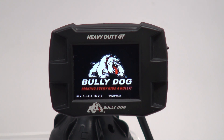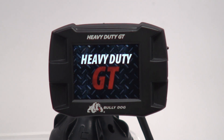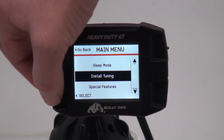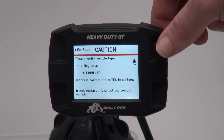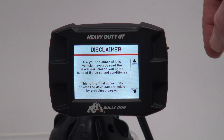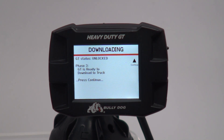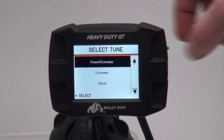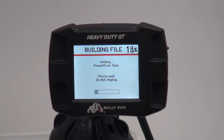To initiate the final stage of the installation, reconnect your HDGT to your truck and turn your key to the On position without starting the vehicle. Once the gauge screen is displayed, enter the menu and select Install Tuning, then confirm again that the correct vehicle application is still displayed. The device will inform you that it is ready to download to your truck. Press Continue and choose your desired tuning level — today we will be installing BullyDog's Power Plus Economy Tune. Once you have indicated which tune you would like to install, press Select to begin the software installation. Please be aware that this may take some time to complete.